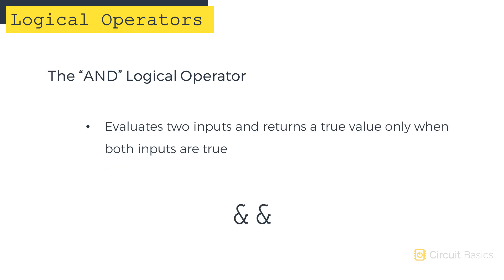The AND logical operator evaluates two variables and returns a true value only when both variables are true. It's written with two ampersands.